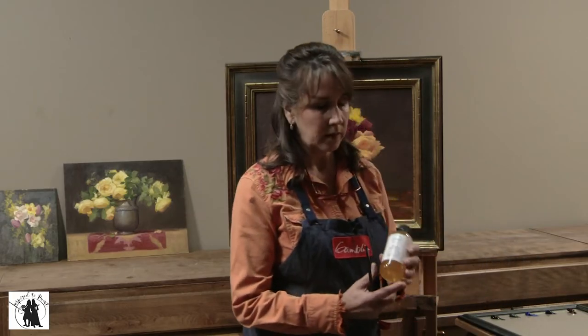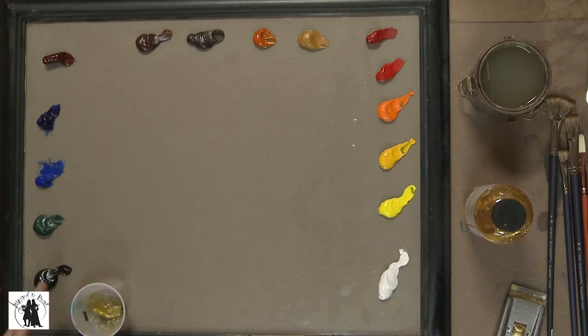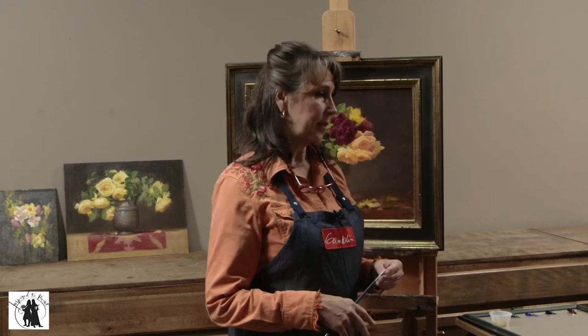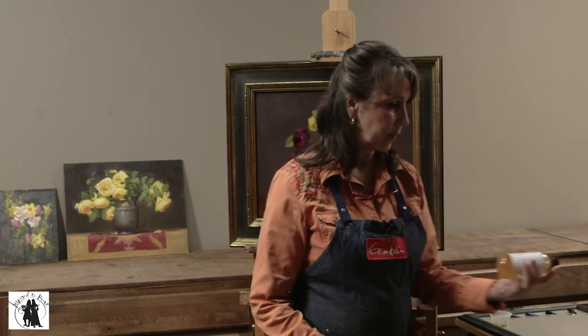The medium I use is Neo Megilp. It is a gel — I just put it in a little cup and place it on my palette. I only use the medium in the later stages of painting to thin down paint. If my paints feel a little stiff or I want paint in the shadows a little thinner, I'll use a little bit of Neo Megilp. It has a longer open time than Liquin. Liquin dries faster and is really toxic, where Neo Megilp is healthier for you. Here in Utah, paints dry really fast — when I used to use Liquin, I'd have a painting dry the next day. I am an alla prima painter and I want those paints to stay wet a little bit longer so I can manipulate edges. So I am loving Neo Megilp as my medium.